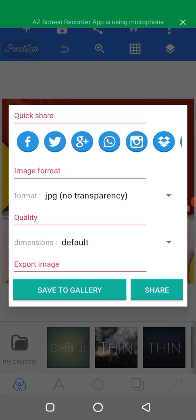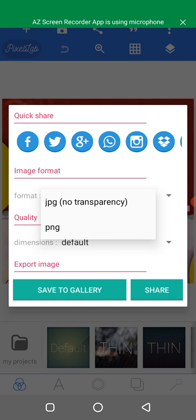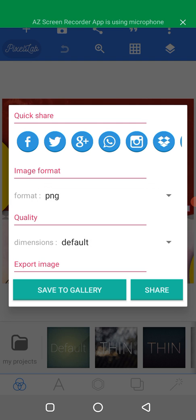On the image format, click on this small triangle here. You get a dropdown, and you save it as PNG. So the format is PNG.